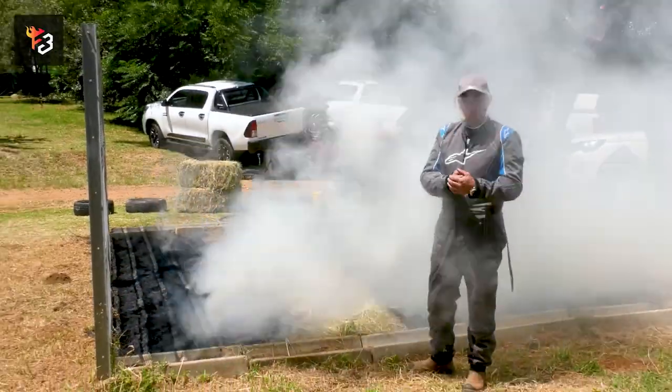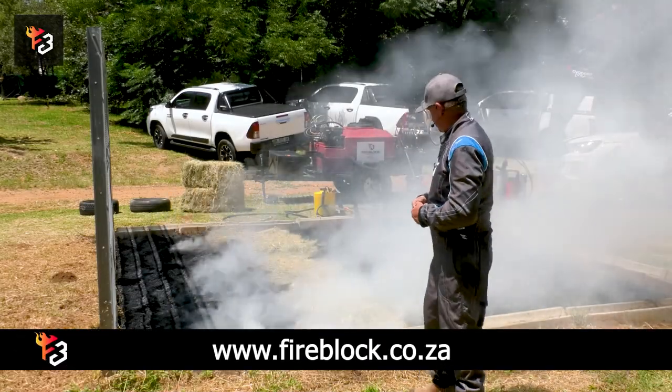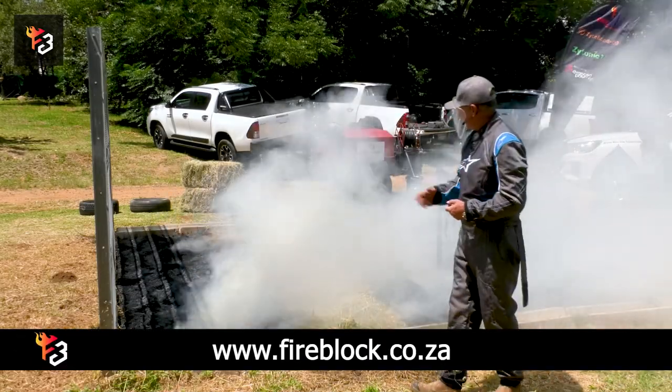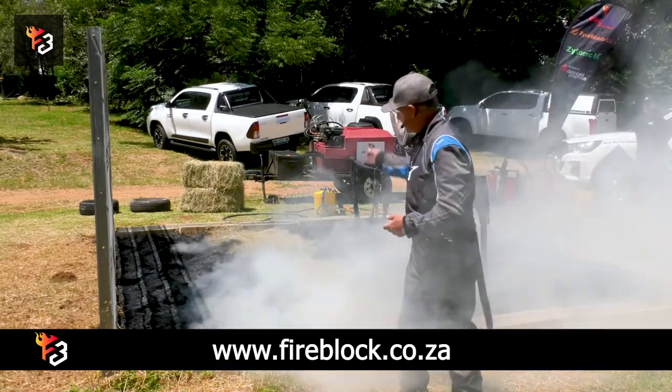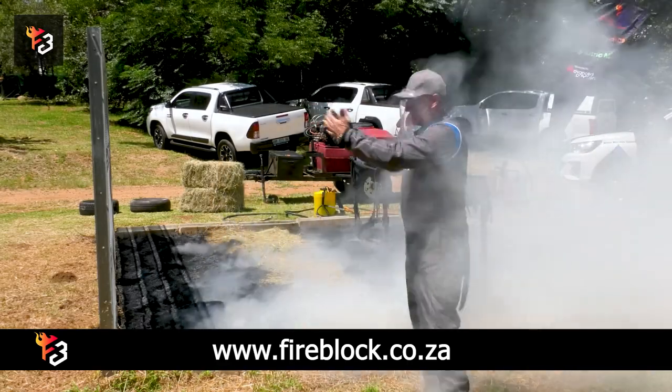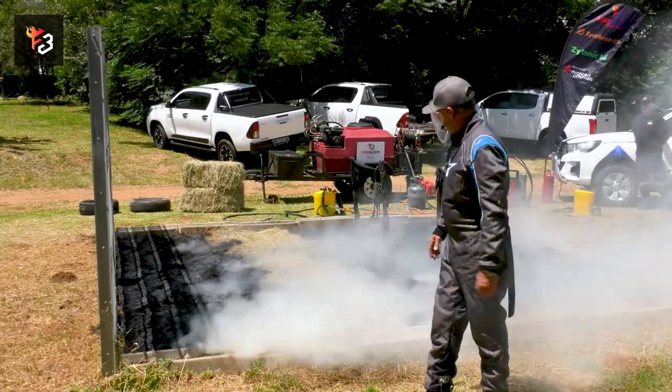As I said, you've got more control of your fire than you would have normally. You can see it runs, there it stops, and then we lit it again — it runs from this side. We had the wind from this side and it blew it back into the treated area.